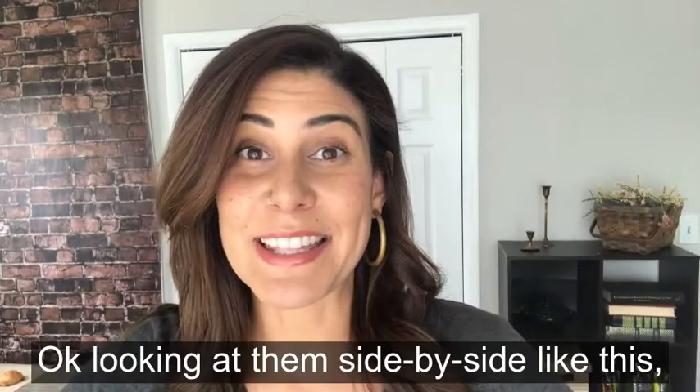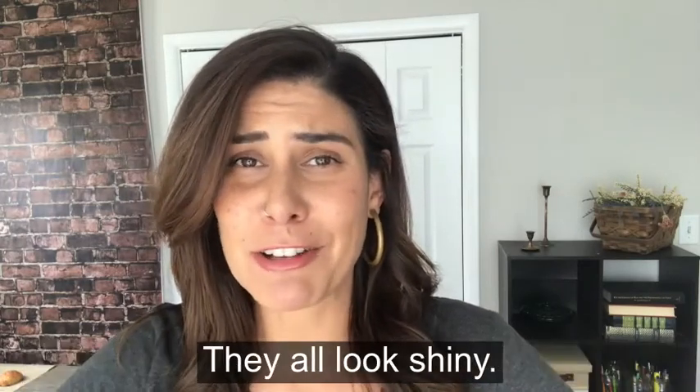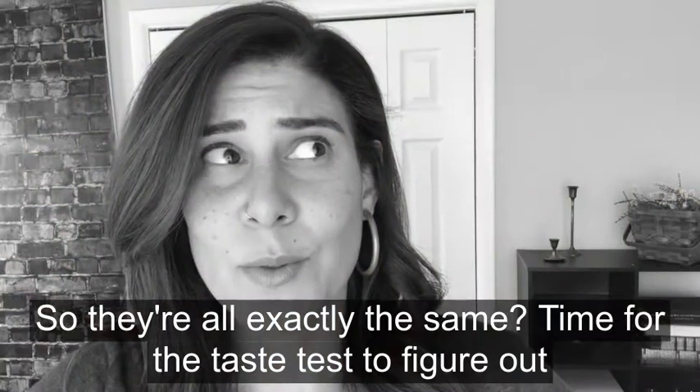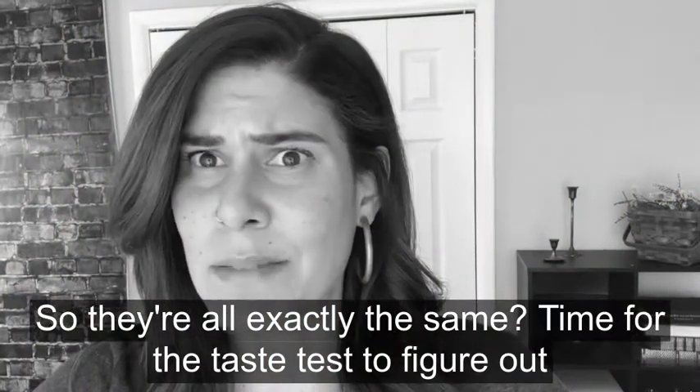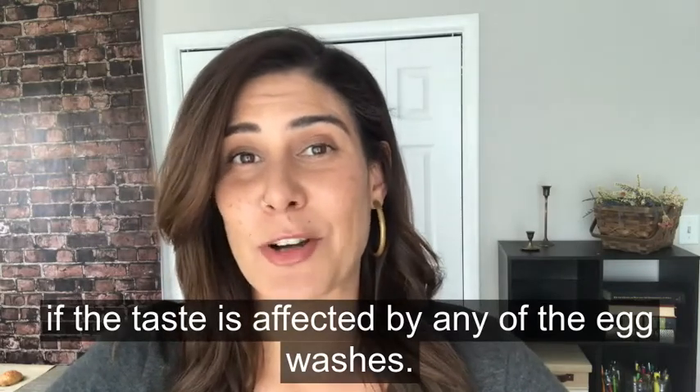Looking at them side by side like this, I think we can all agree they all look golden, they all look crispy, they all look shiny. So they're all exactly the same.